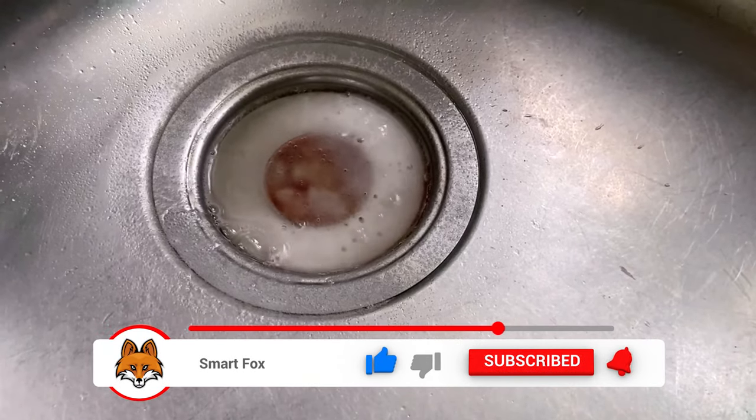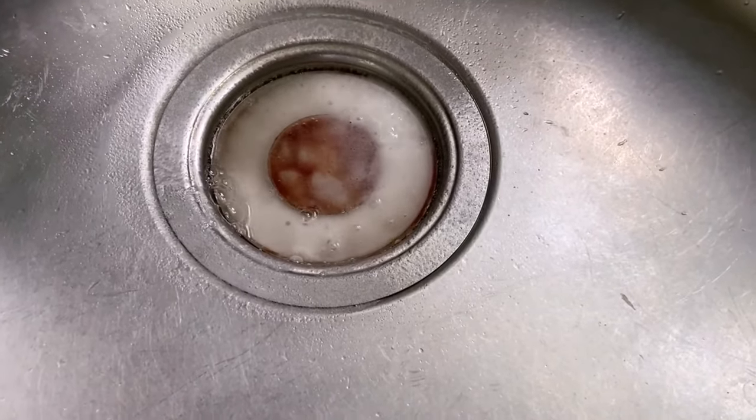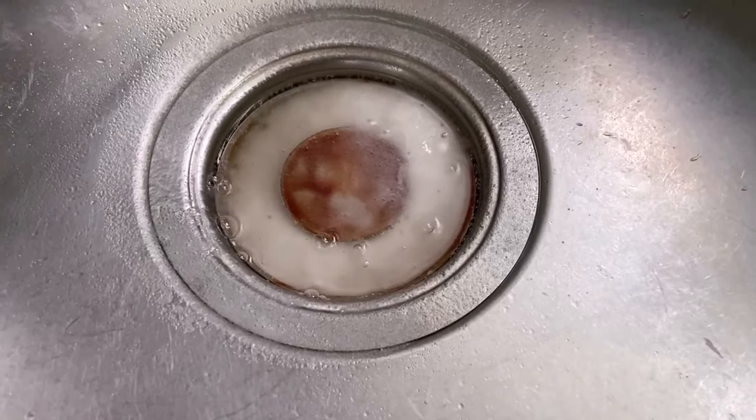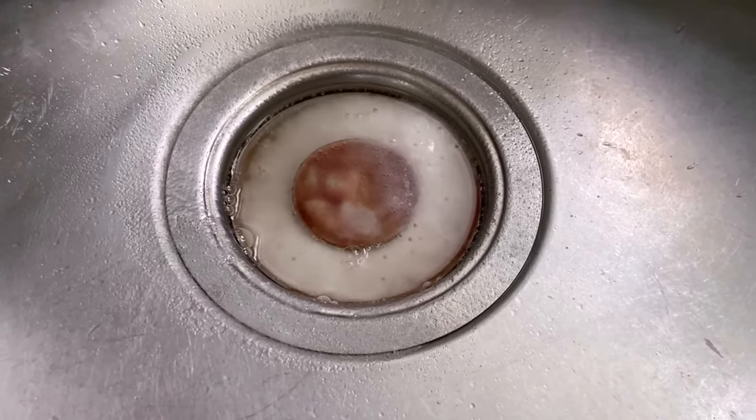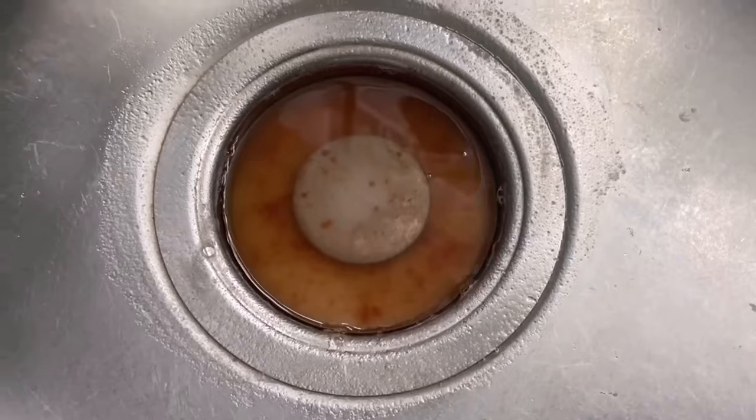Now all you have to do is wait. Let both of these linger in the sink for about one to two hours. For really stubborn stains, you can leave it for a few more hours. In that time, the cleaning should be done and you don't really need to do anything else.